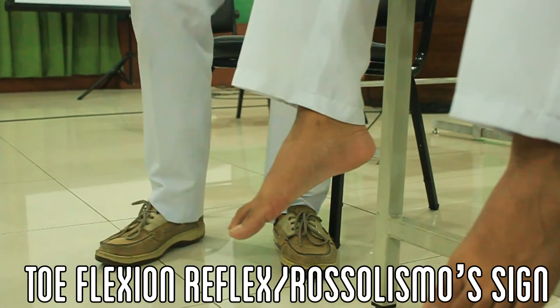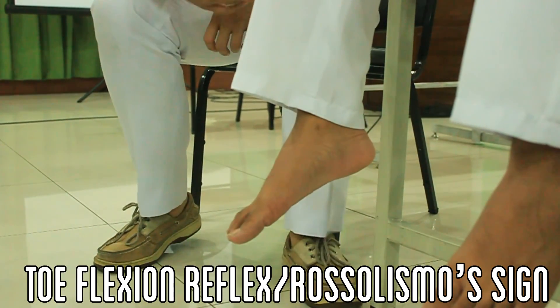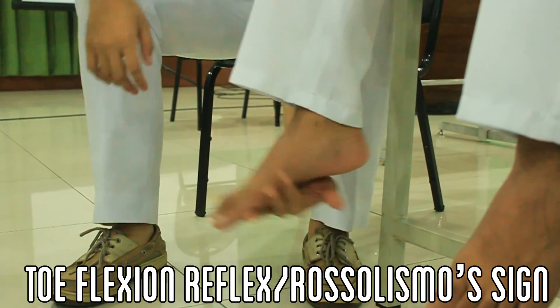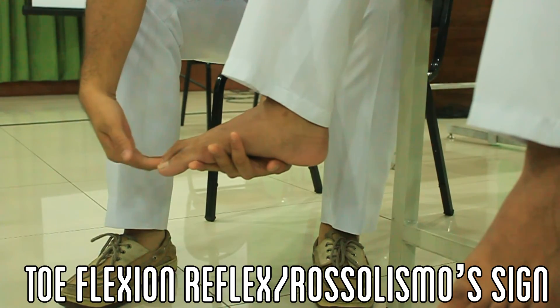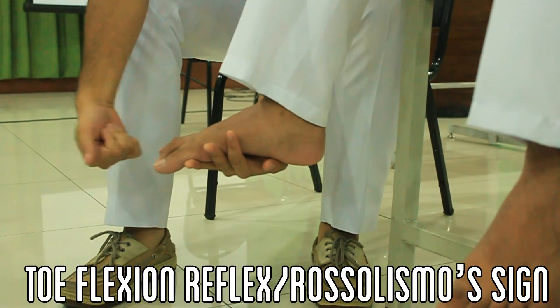Let the patient sit such that their feet are dangling over the floor. Rapidly flick the toes of the right foot upward and repeat on the other side. Eliciting exaggerated deflection of the toes indicates a positive Rossolimo sign.